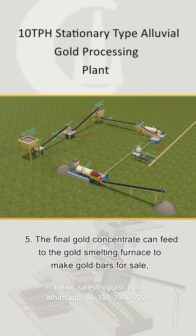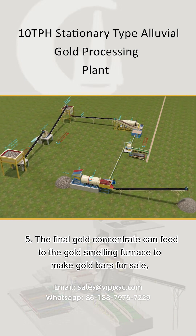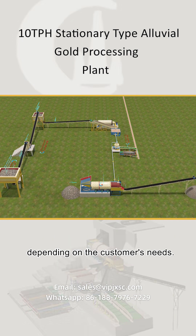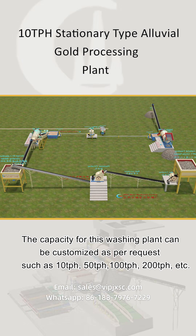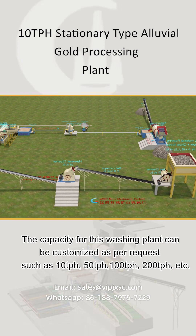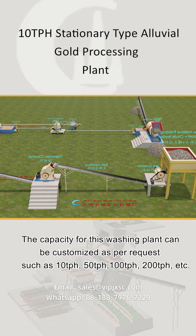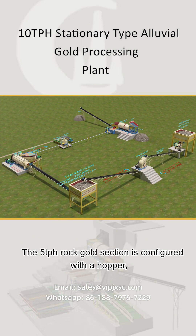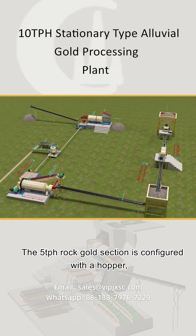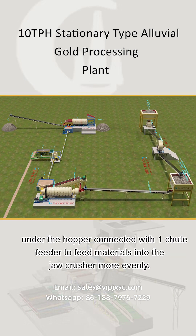The final gold concentrate can be fed to the gold smelting furnace to make gold bars for sale, depending on the customer's needs. The capacity for this washing plant can be customized as per request, such as 10 tph, 50 tph, 100 tph, 200 tph, etc.